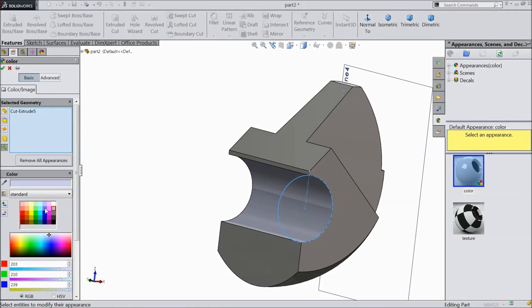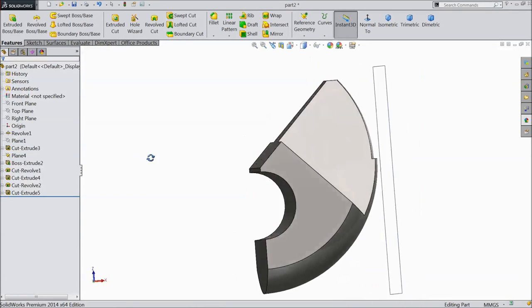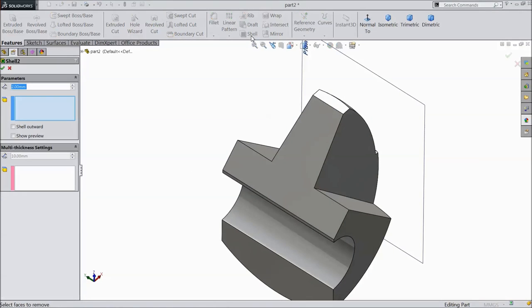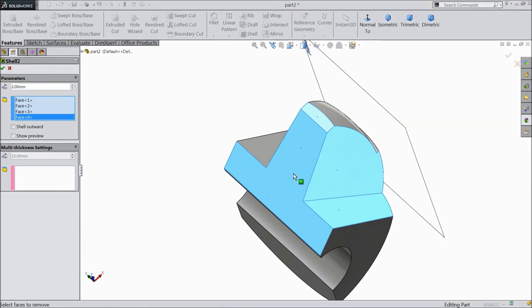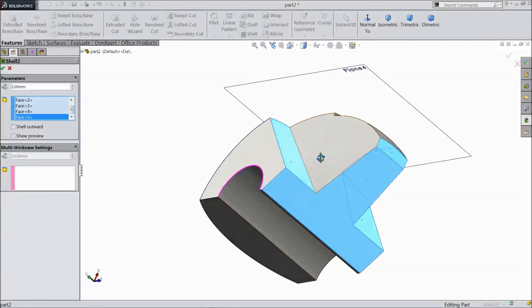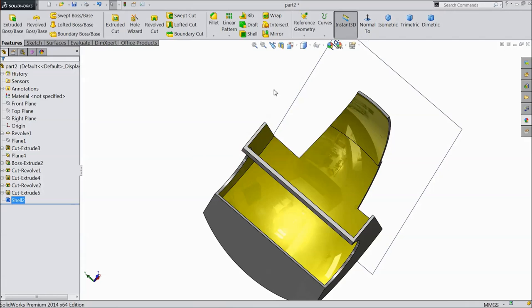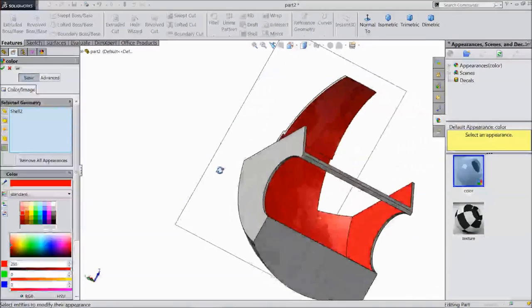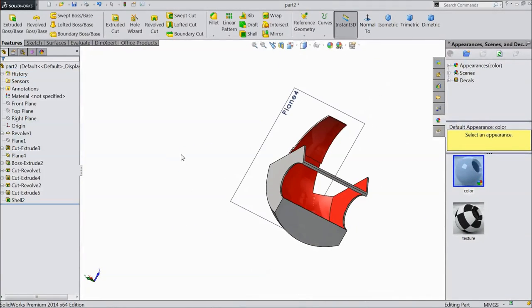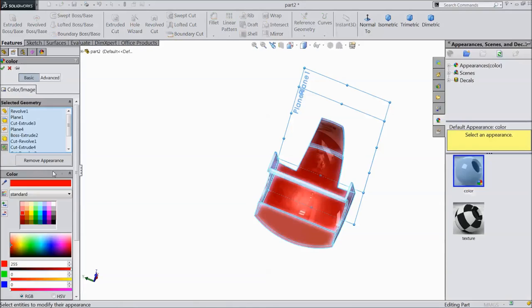Assign red color. We will choose normal color later. Now select shell, click 2mm, select this face, this face, this one, this one, and select this circle also. Click OK. Assign red color, select all the panels and choose color red, click OK.